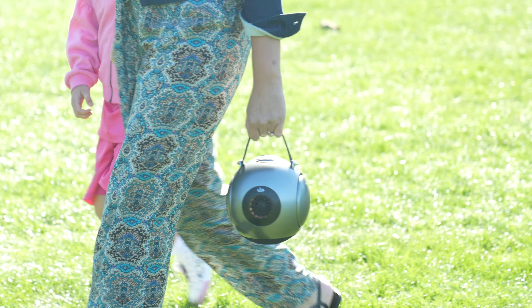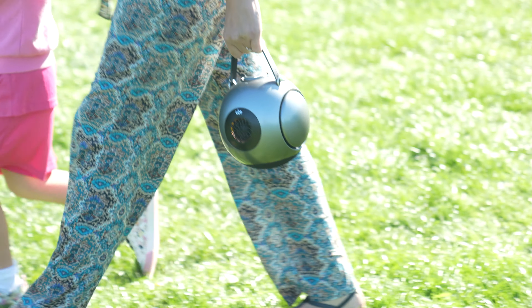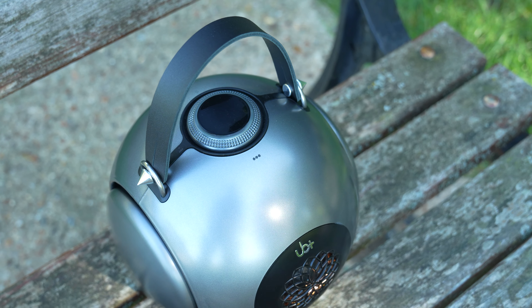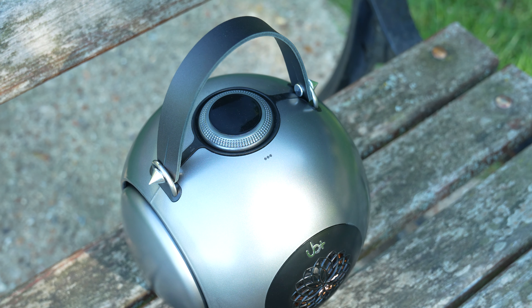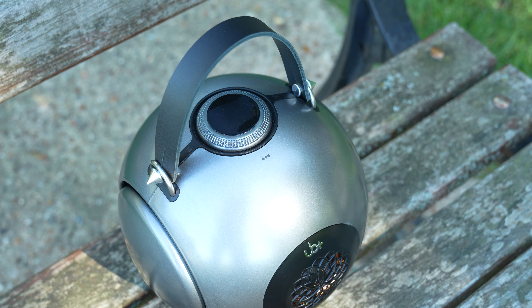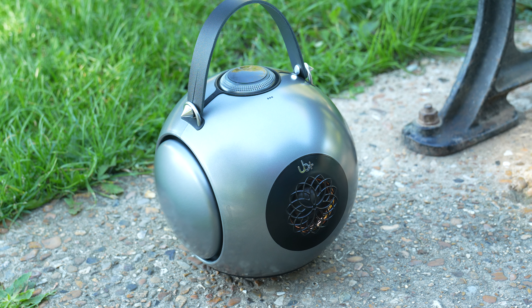If you want to send out another seven UB Plus units, I'd love to test all eight connected together. One on its own — they call it Double Bass for a reason — and it is really, really bassy.